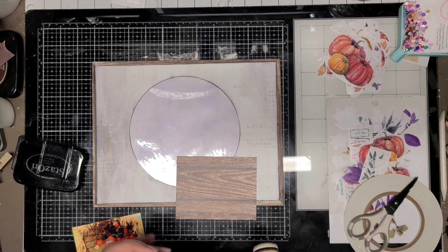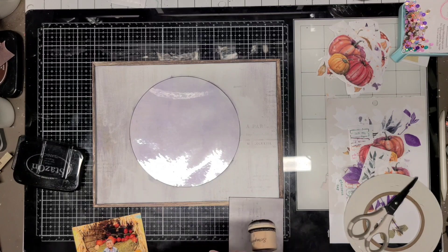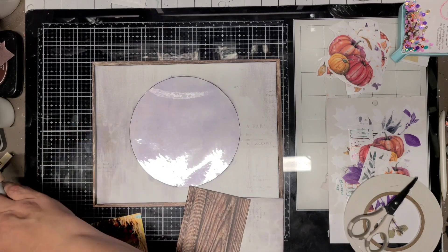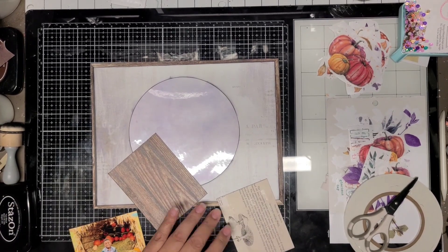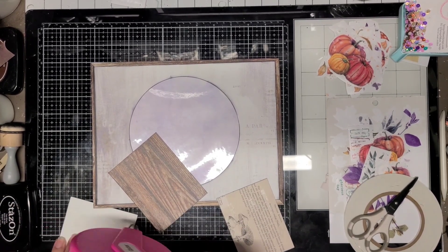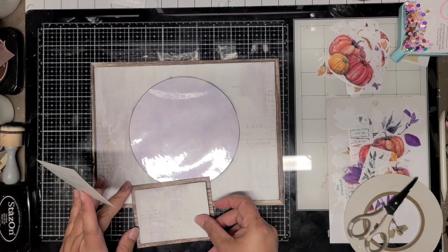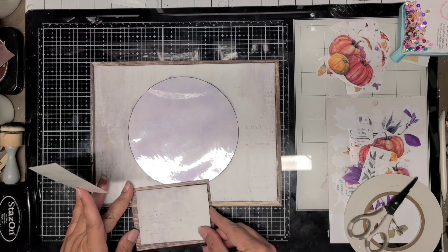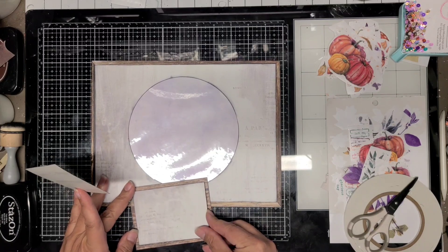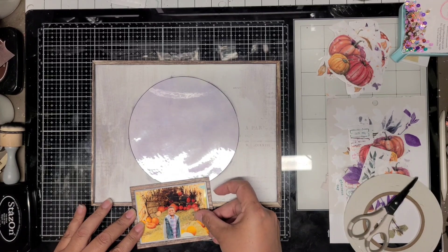Since I'm taking it down to 8½ by 11, it leaves me like three inches or so of paper, and that's usually enough to mat my photos. Since it was like a white color — kind of a grayish white — I went ahead and just used it as my photo mat instead of white cardstock. Then I'm going to place it on this wood grain piece, and that's how my photo is going to be matted, just on these two layers.